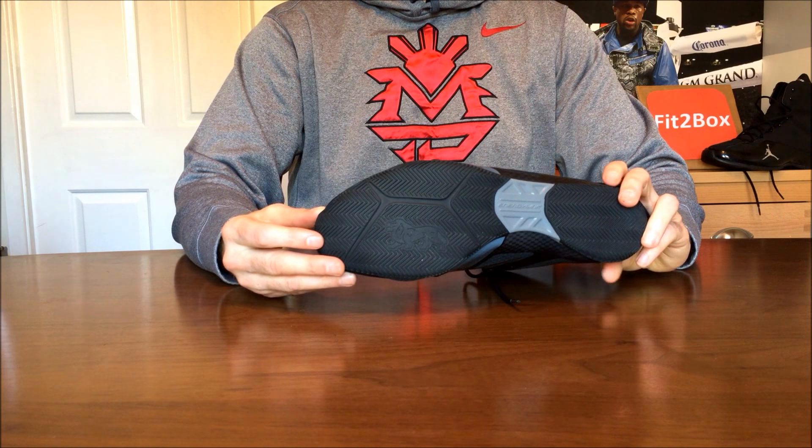I've done lots of boxing boot reviews on the channel, including quite a few head-to-heads, so please check those out — I think you'll find them very interesting.